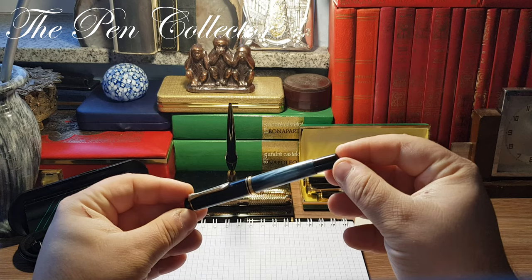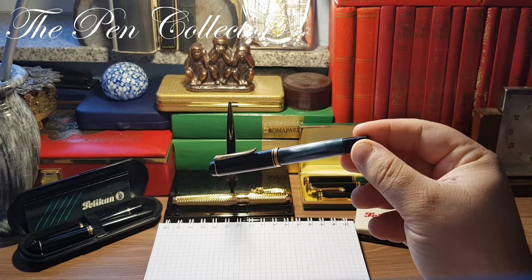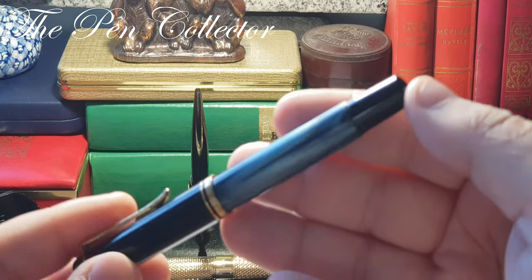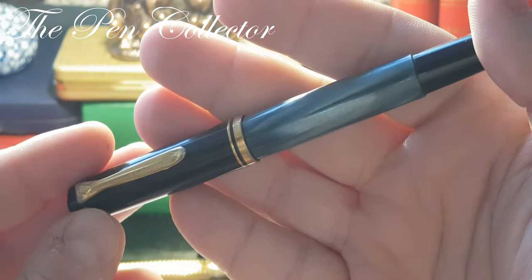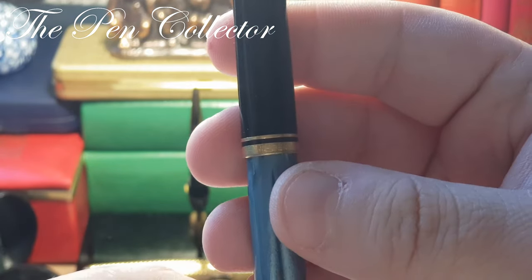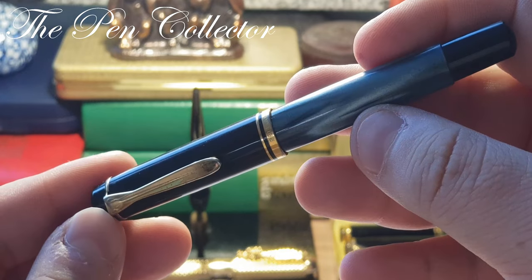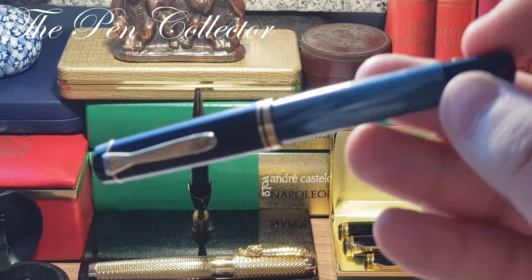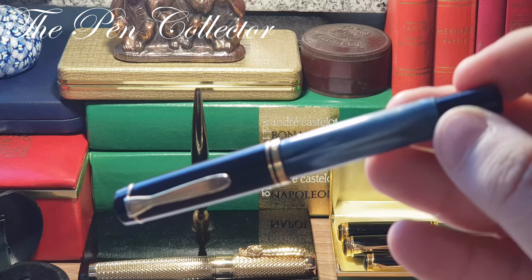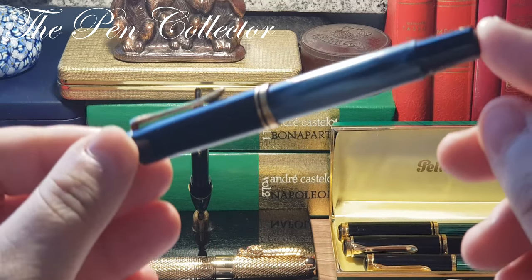This is the M200 model from the 1980s. This particular model is in this beautiful blue marble color. As you can see, it has gold plated trims and it is quite old — we have here 'West Germany,' so this is a pre-1990s model.